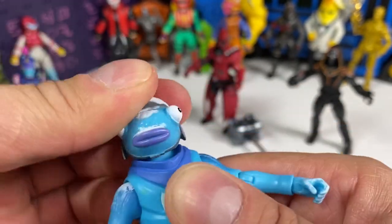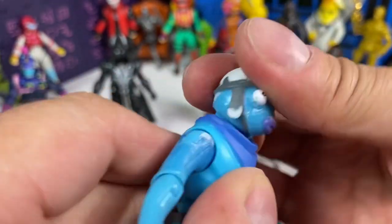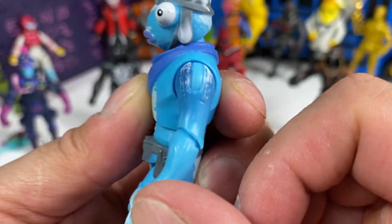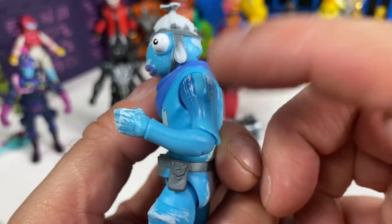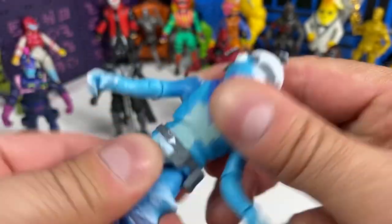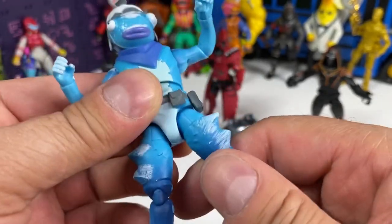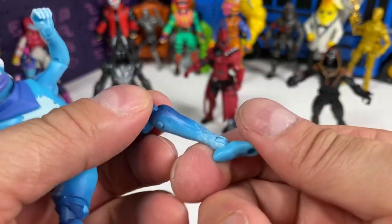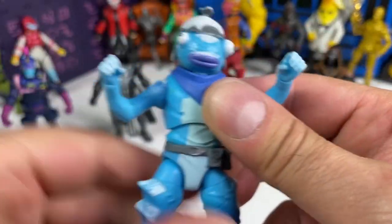His hat is not removable. The head rotates and there is a hinge so you can go up and down pretty well. Shoulder raises very well — more than 90 degrees, great range of motion. Hinge and rotation at the wrist, ball joint, waist swivel, great articulation. Upper thigh cut working well, double-jointed knees — just a great range of motion. This could be one of the most articulated Jazz Wares Fortnite figures we've gotten so far.